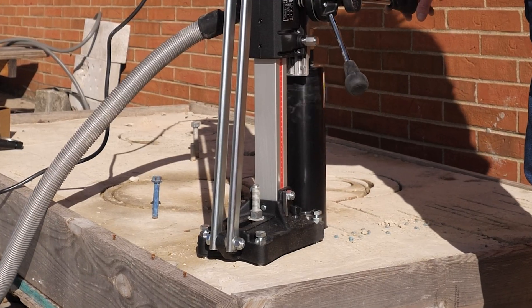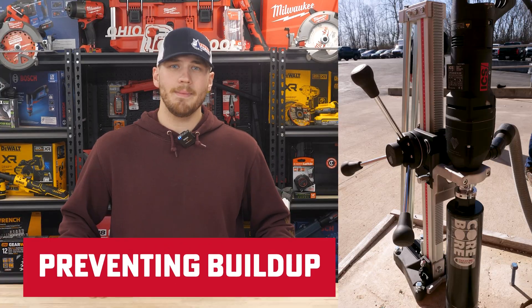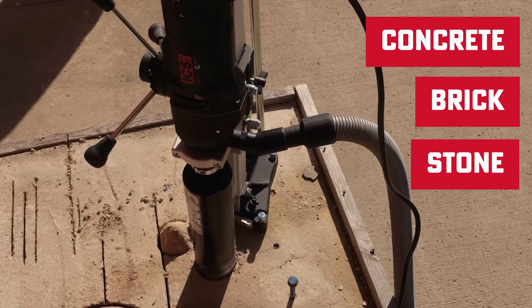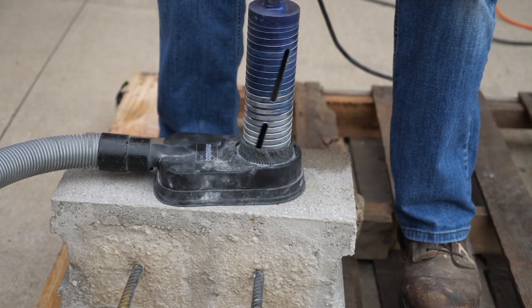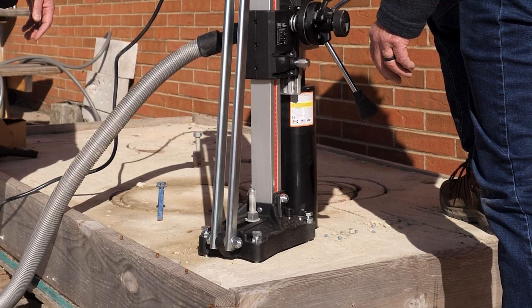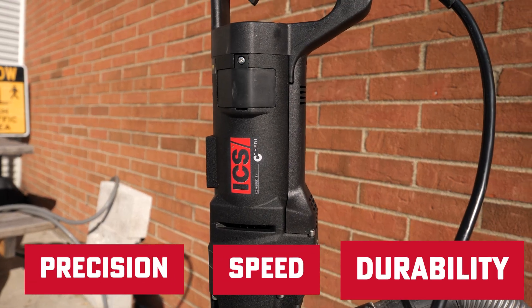So how does it work? The drill bit strikes the material tens of thousands of times per minute, keeping your diamond sharp, preventing buildup, and allowing you to cut through tough materials like reinforced concrete, brick, and stone faster and more precisely than ever. Here's the key difference: traditional diamond drills rely on grinding friction to cut, but Diamond Pulse Technology delivers a rapid soft hammering effect that boosts performance like a turbocharger — giving you precision, speed, and durability all in one tool.